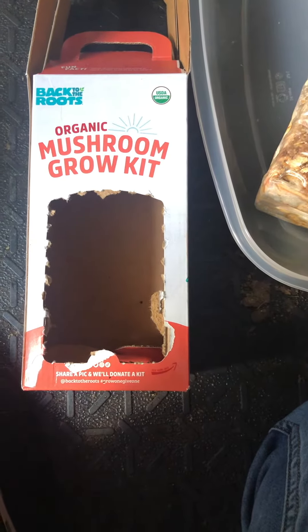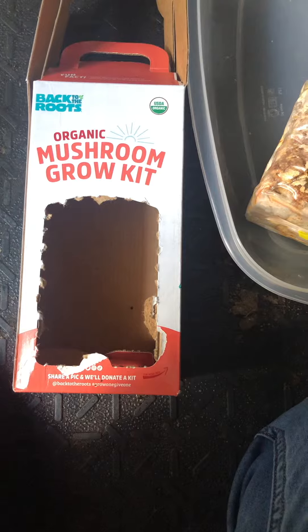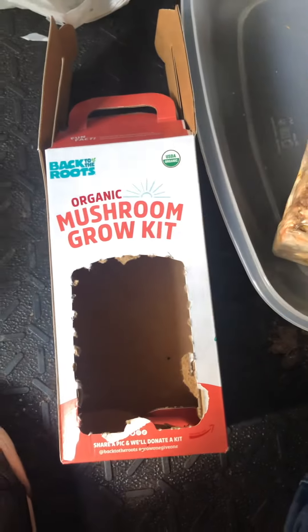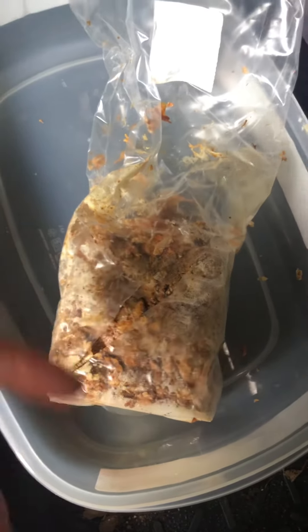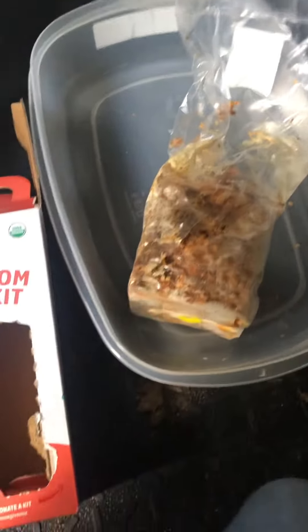Hey, what's up guys, it's Ryan Nichols. Today is gonna be the first part of a new series on my channel where I'm gonna be doing a Back to the Roots organic mushroom grow kit that I picked up at Walmart. Basically it comes with a spray bottle, the mycelium in a bag which contains the mushroom spores, and the instructions. Let's get into it.